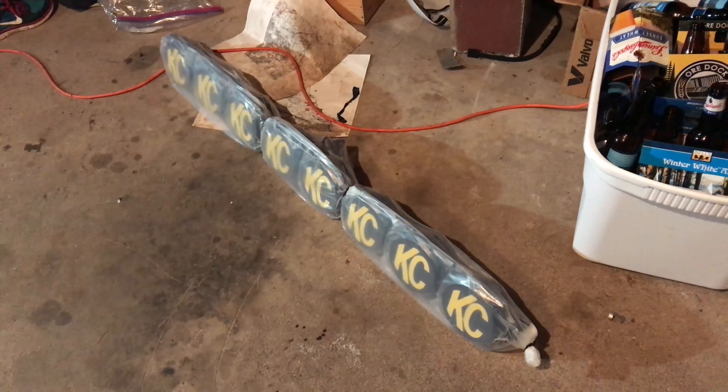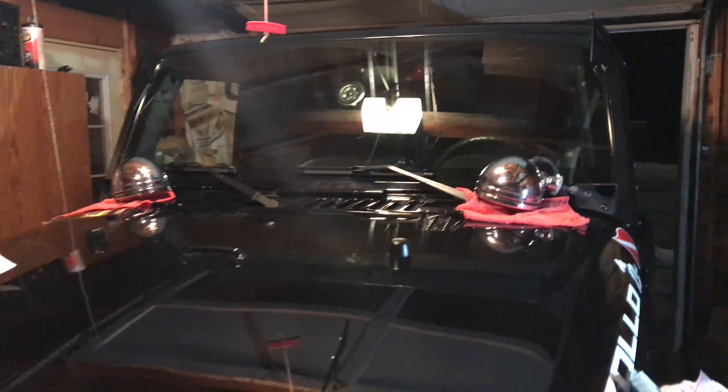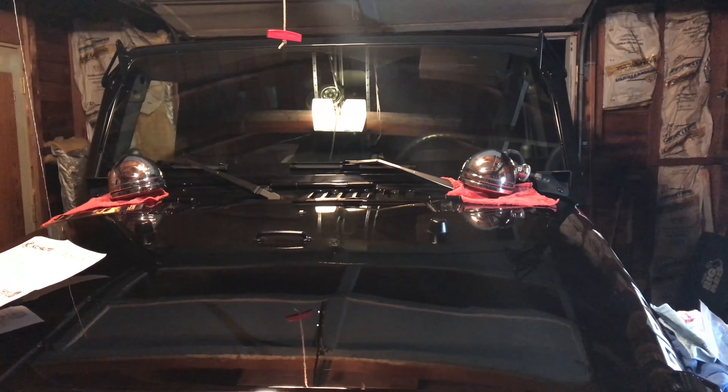As you can see, I've already installed the post mounts. The light bar will be mounted here and across to there. So far I'm pretty impressed, having never installed a light bar before. I'm not necessarily a big fan of the existing light bars on the market — I wanted one set a little lower.